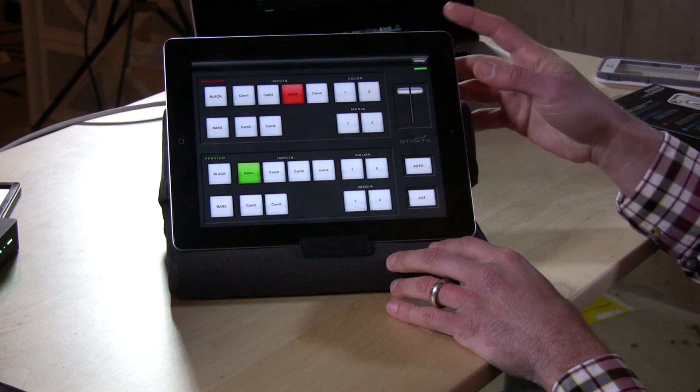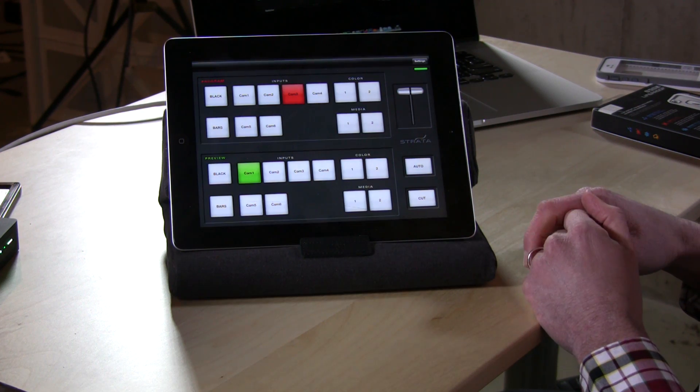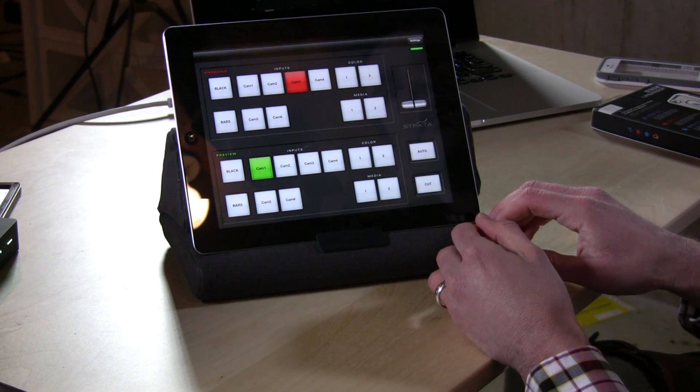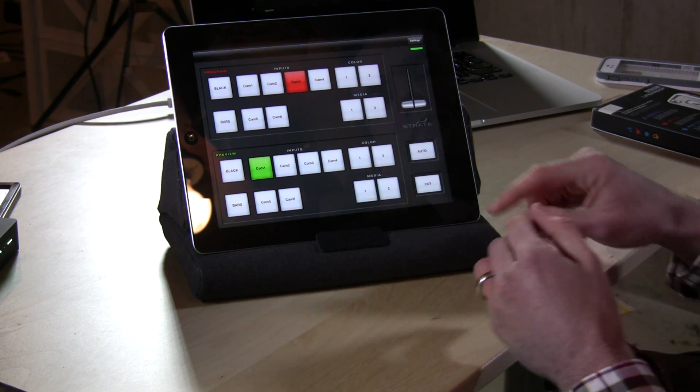It gives you the ability to do some basic controls and get everything set up on the computer first, then go to the mobile device to use it. So if you are an ATEM user or considering buying one, this is a great little way to control your broadcast. This is Lon Seidman — thanks for watching, and if things get updated I will update this review as well. Thanks again.